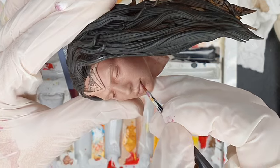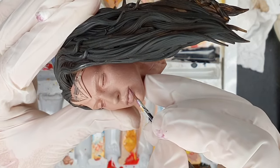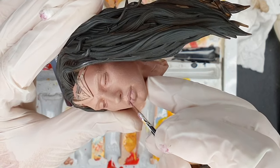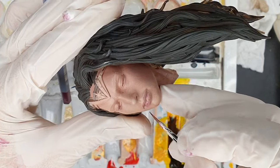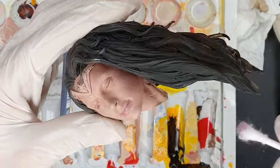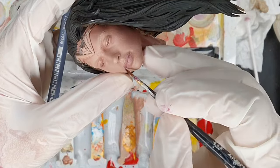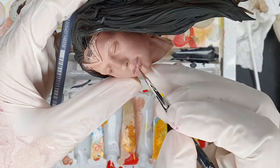Hopefully your model already has some lip wrinkles sculpted in; if not, just do your best to follow the contours of the lips. As a general idea, you want the borders and the inside — the part where the two lips meet together — to be a little bit darker. Watercolor pencil is ideal because if you make a mistake you can just clean it up with some excess water and your brush.